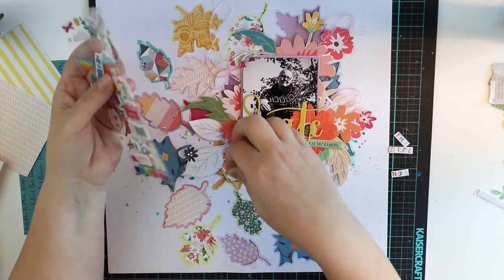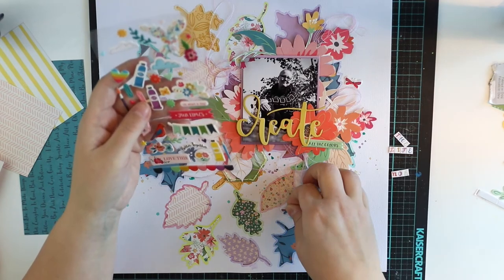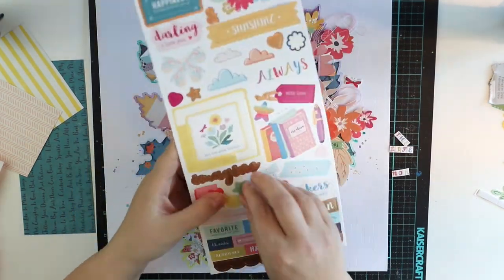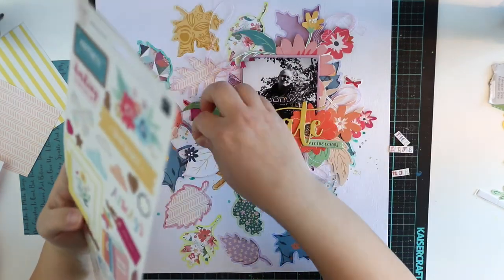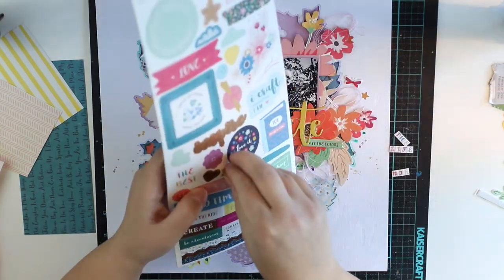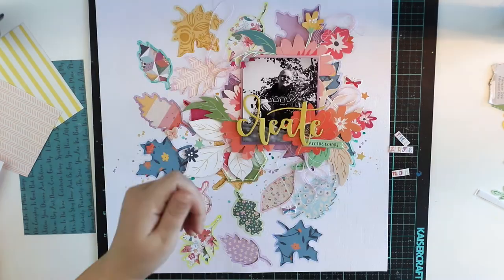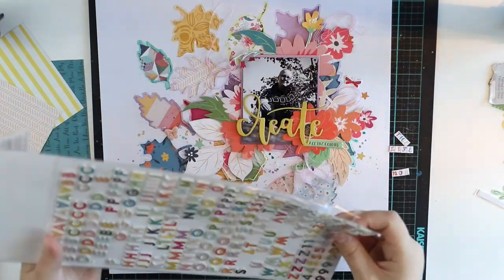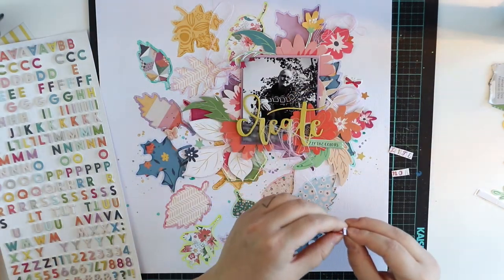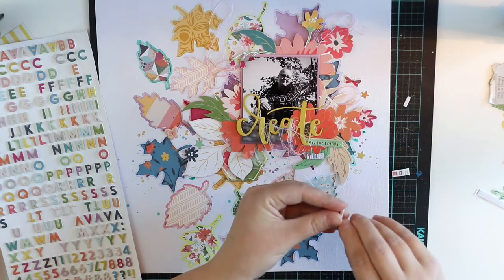Once I did all that watercoloring, I'm going to add some embellishments like butterflies — you have to have some butterflies — and stars and stuff like that. And then it's ready. Of course, I have to wait for it to be totally dry and everything to be really glued down so I can write my journaling on the back. But I think it's better than ever. It's ready!